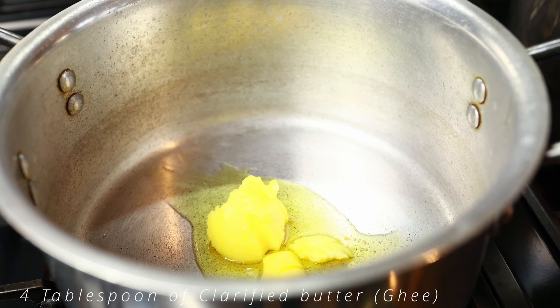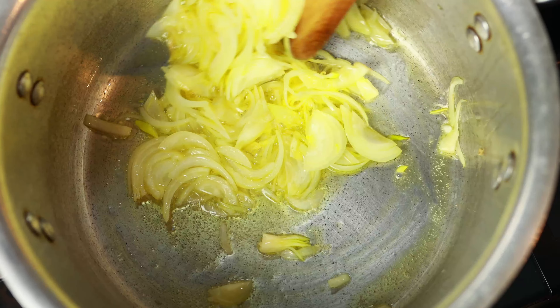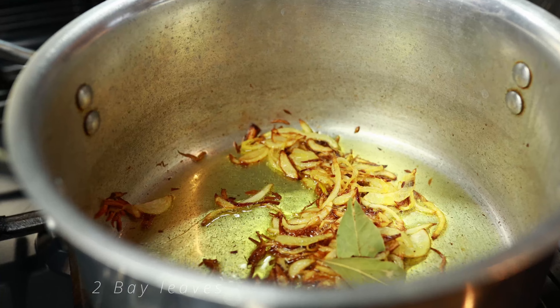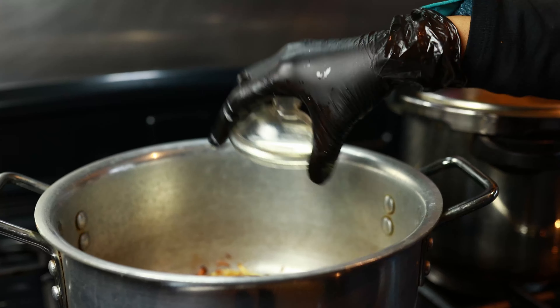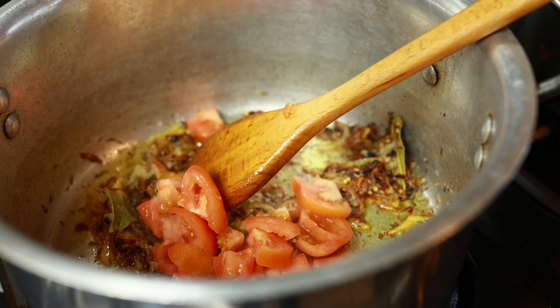In a separate pan, we're going to add four tablespoons of asli ghee, followed by two onions. We're going to mix this well together and then add two bay leaves. This is then followed by one and a half tablespoon of mixed garam masala, one teaspoon of cumin seed, two teaspoons of ginger and garlic paste, and two tomatoes. We've also added in some salt.